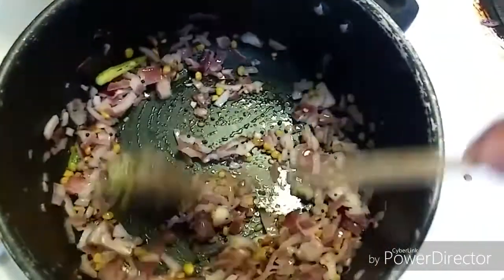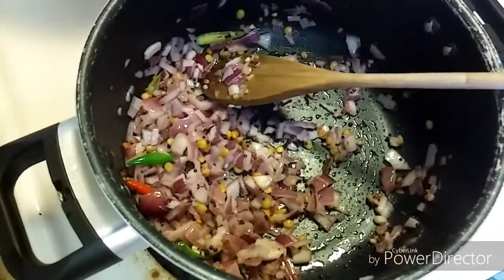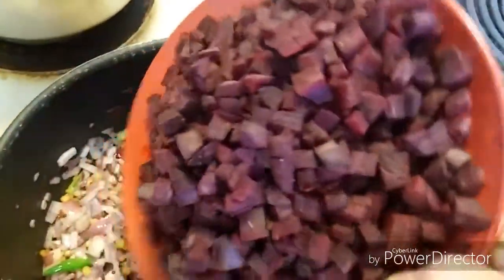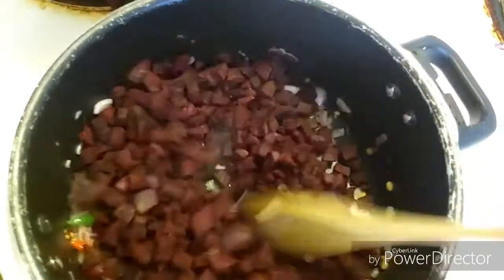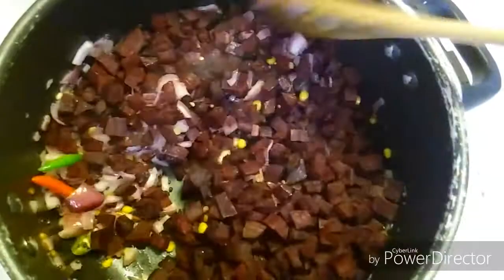Now the onions have become soft. Let's add the beetroot and mix it very well so that the tadka is coated very well with the beetroot.